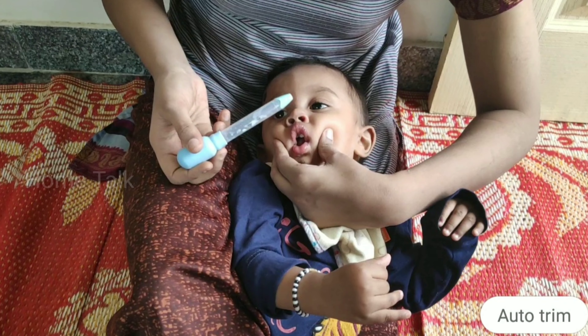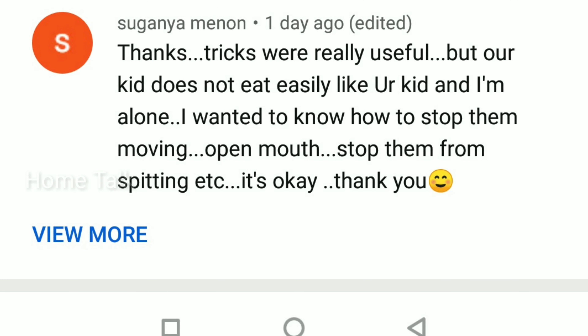If you are a subscriber, you will see how to lock the food and medicine.